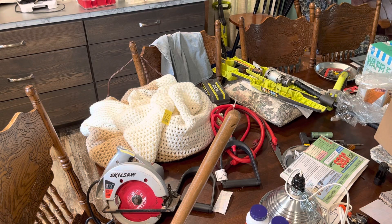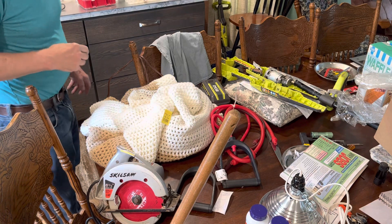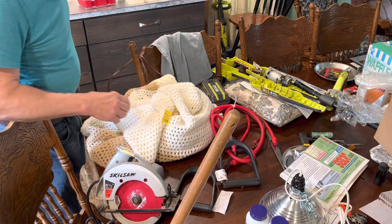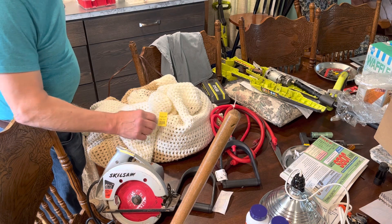Hey YouTubers, I had to drive north a few miles to help my friend with some of her landscaping, and I stopped at the Goodwill and the Salvation Army store on the way back.